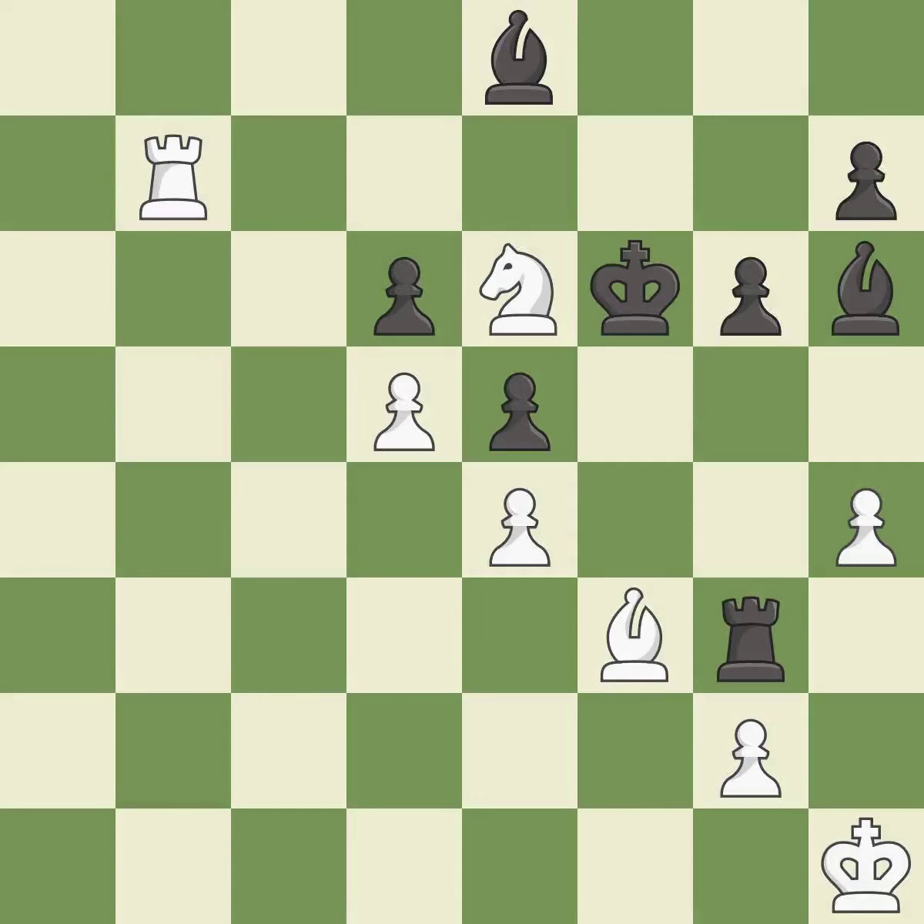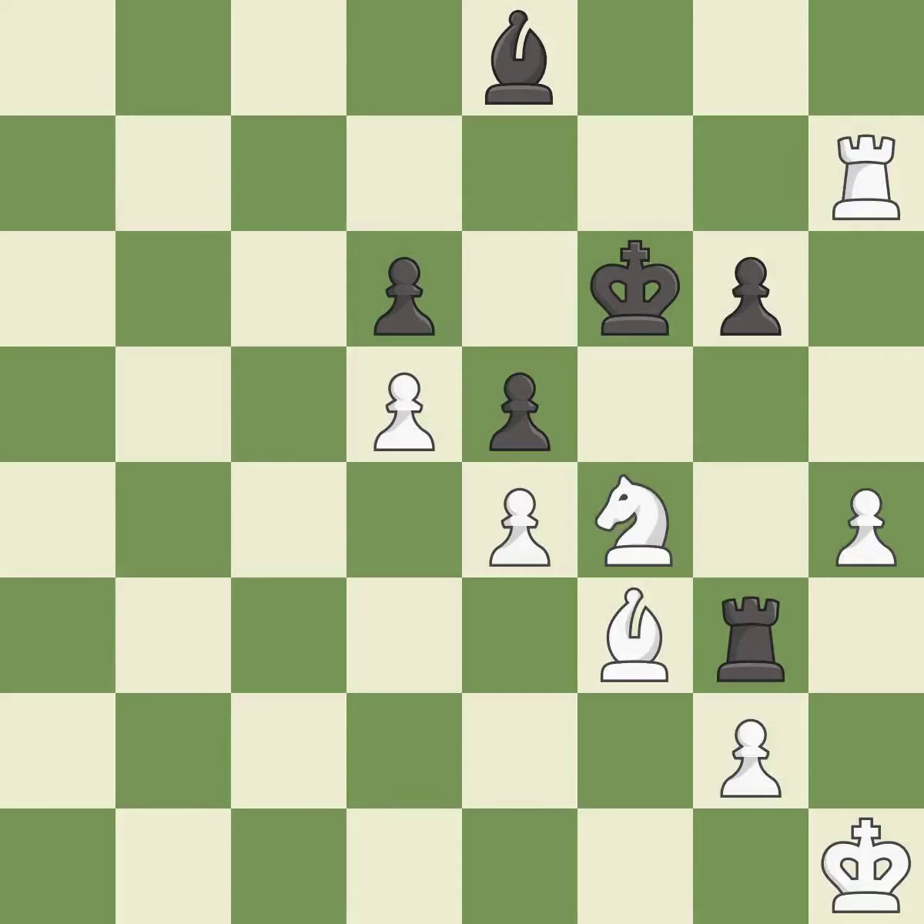This evades the check from the rook — it is best. That was a free pawn — it is excellent. This move puts the bishop on a safer square. This is the start of the end game and black is losing — it is excellent. This leads to losing material — it is an inaccuracy. It is an inaccuracy — recaptures — it is best.